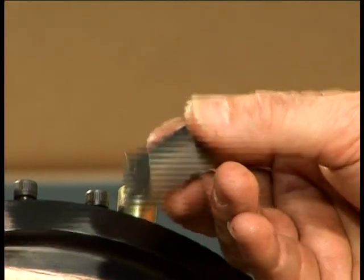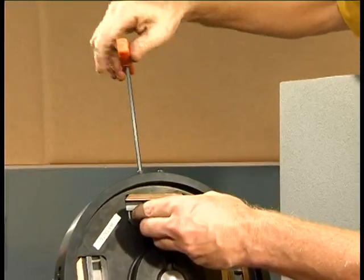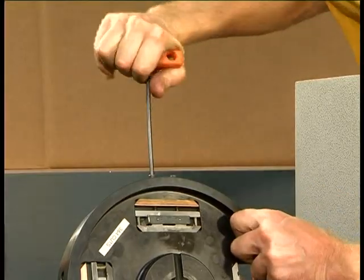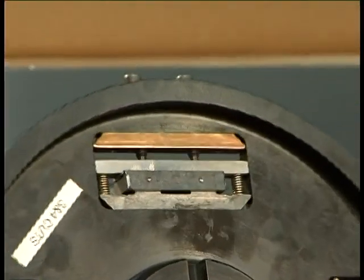Now turn the two samples through 90 degrees and secure in the third and fourth pockets. Note the previously machined surfaces are now the clamped faces. Secure the dummy specimens into the first and second pockets.